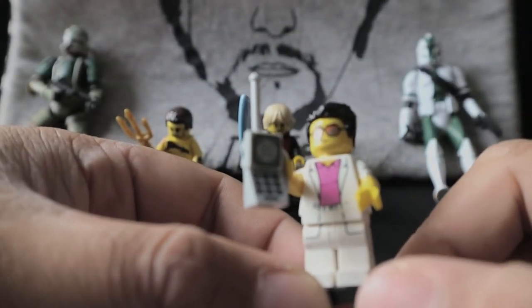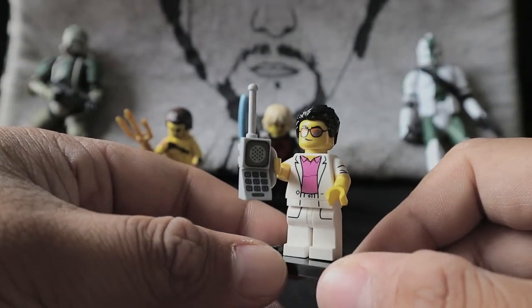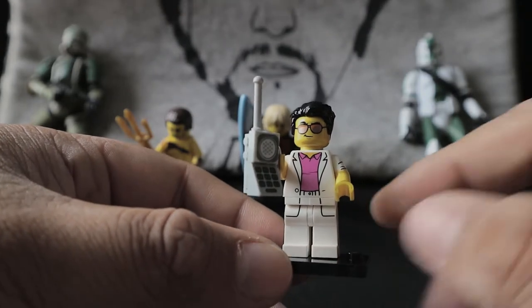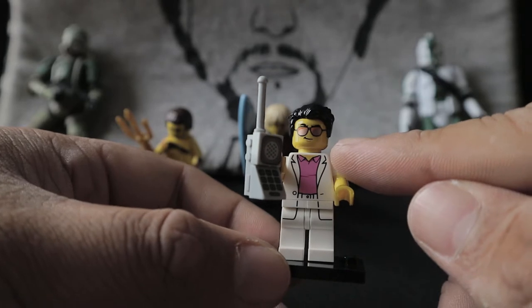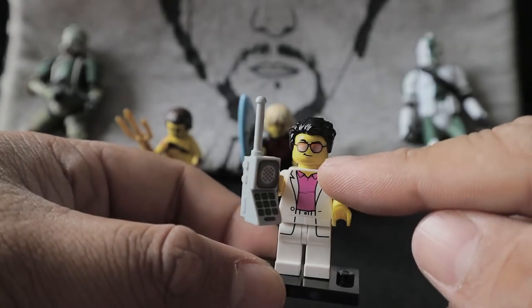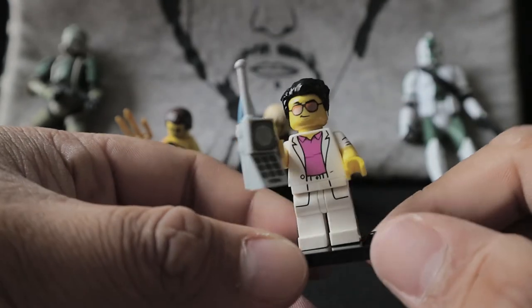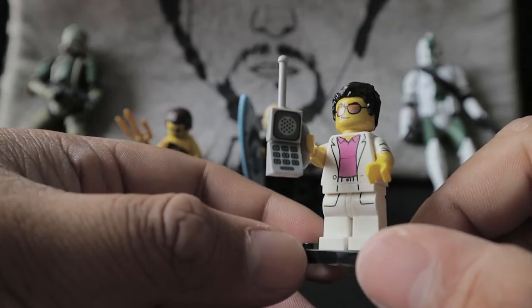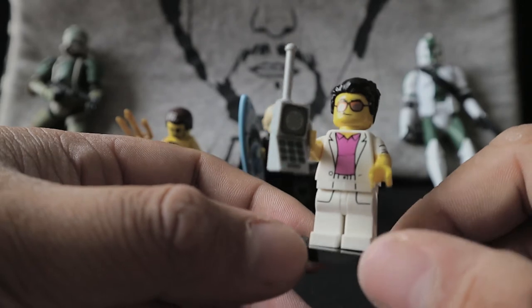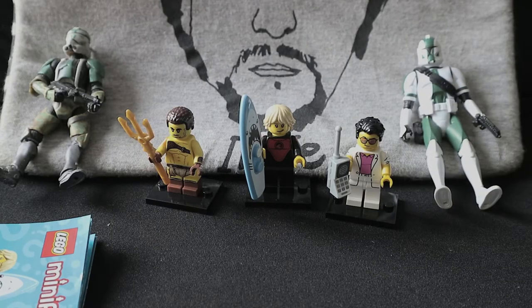The phone looks like an 80s phone — something my parents would have used back in the day. If you're looking to get parts, I'd really recommend taking the head. I like those sunglasses — they're kind of different. Normally you'd only see black sunglasses, but the orange color here really looks good. I don't know what this guy is officially called, but I'll call him 'my dad' because he's using an 80s phone.